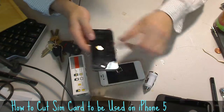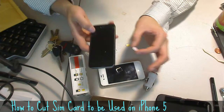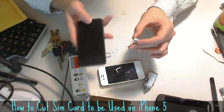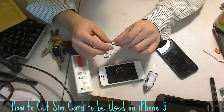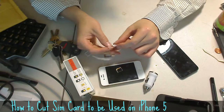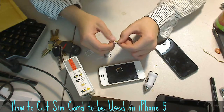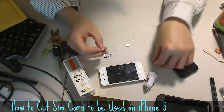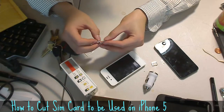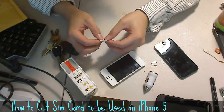I can put this into my iPhone 5, but unfortunately since I'm using T-Mobile, I just found out after making the SIM card that my iPhone 5 is not yet unlocked for T-Mobile. So I put the SIM card back into the iPhone 4S for now. I need my friend to contact AT&T to unlock it so I can use my iPhone 5.